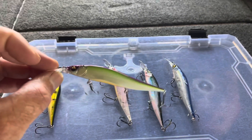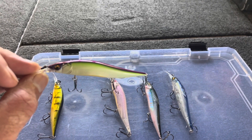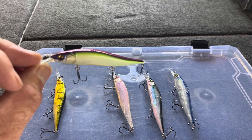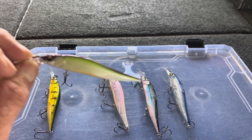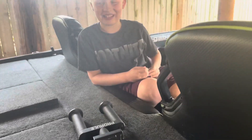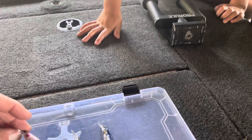The next one is a flat finish, like this Table Rock Shad. This is a really good color to use when it's cloudy, windy, raining, or nasty. Flat finishes work really well early in the morning or on those cloudy, windy, rainy days — you just seem to get a lot more bites on them. My companion noted it looks like the Joker, which is a fair comparison!